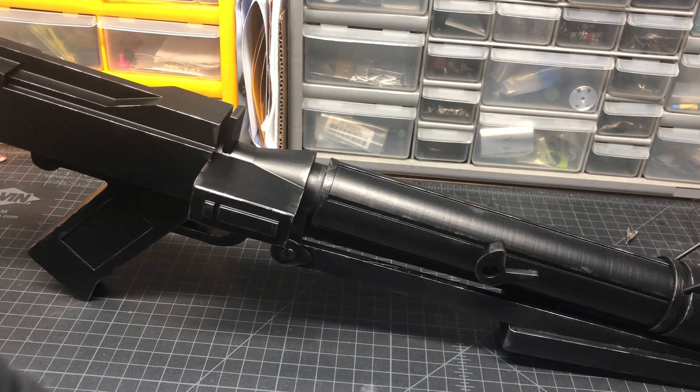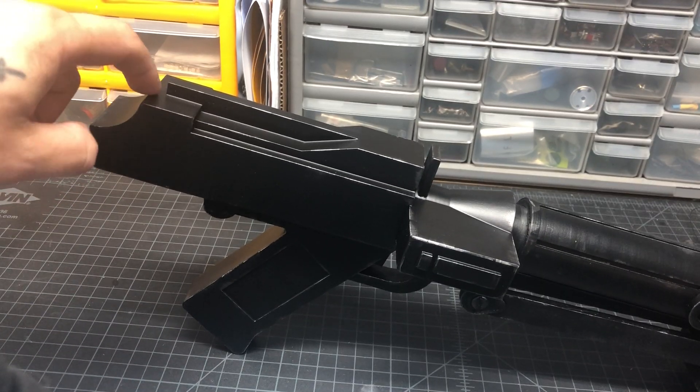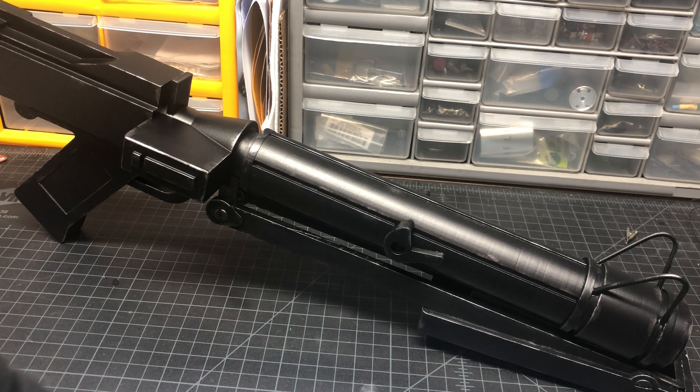Originally this was going to have a Proffieboard and a full electronic setup, but really the only empty space inside is a half-inch hole that goes all the way from where the barrel starts to about here — maybe a foot and a half long — and there's no space for anything else. So we decided to just make it a static prop, which meant it needs to look good because it's not going to really do anything.